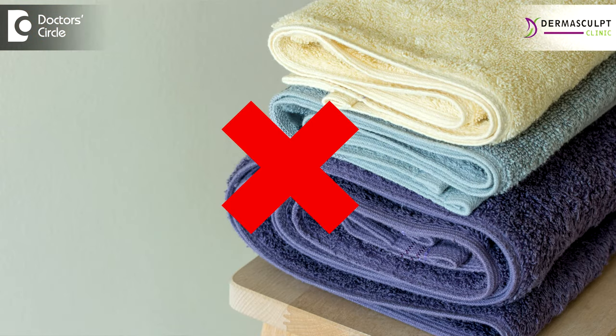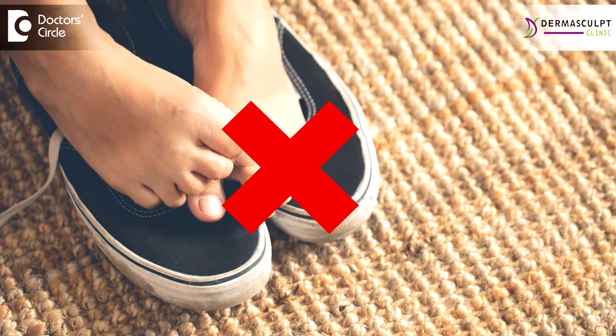Viral warts are infectious and can spread to other people who come in contact with you. Avoid sharing towels, soaps, or any such products through which you can come into contact with other people. Avoid sharing footwear as well. Do not use nails to pick the area or remove skin that is healing, as it may cause infection and the wart may spread to other areas.